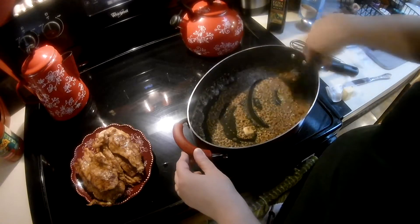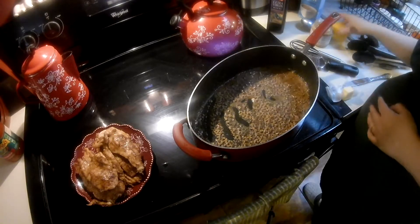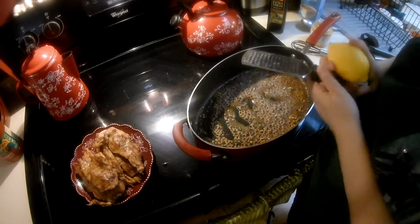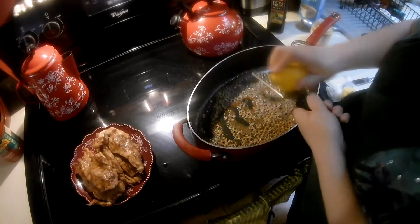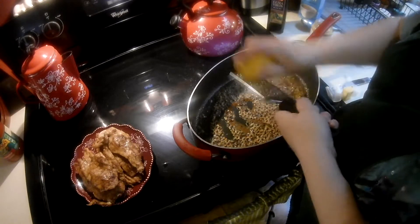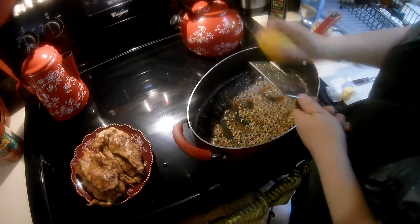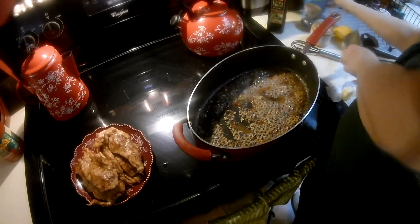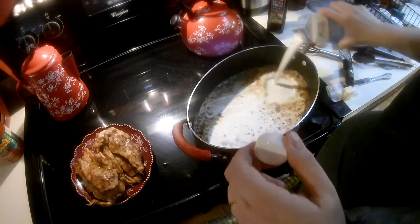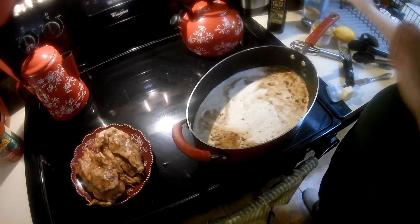Just let it go for a second. I'm going to add a little bit of lemon zest. Then I'm going to add a little bit of cream to it, starting with about a half a cup or so, and whisk it right in.